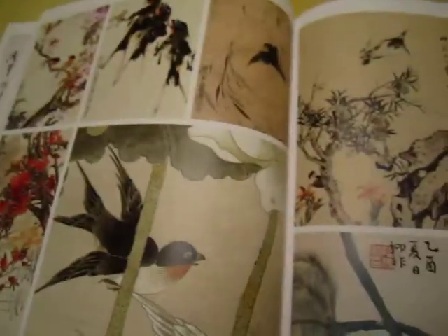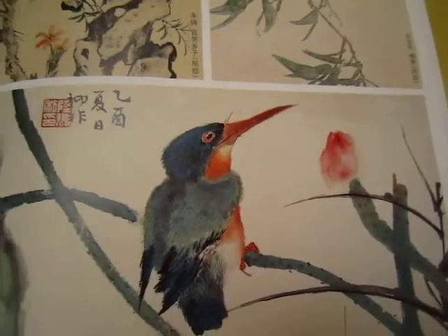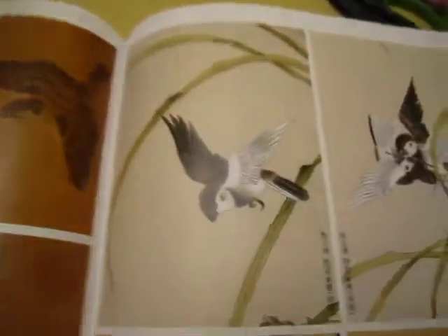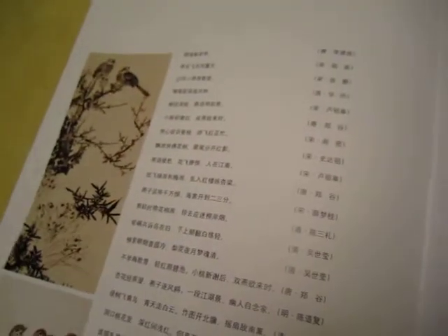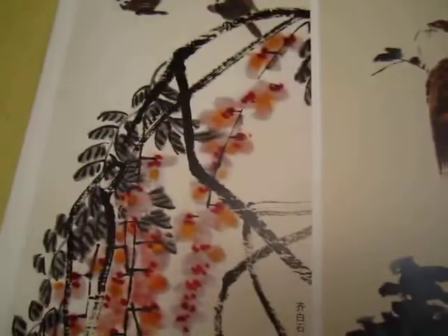Let me know if you are interested — for this painting, this old painting, 28 pages. Okay, thank you. The next one is gold. Thank you.